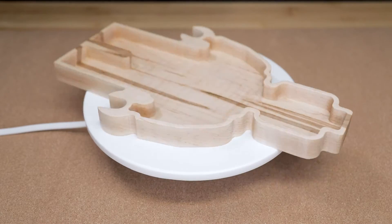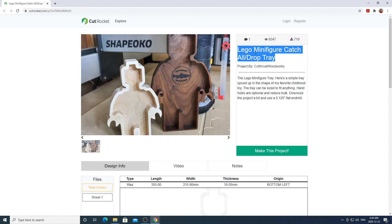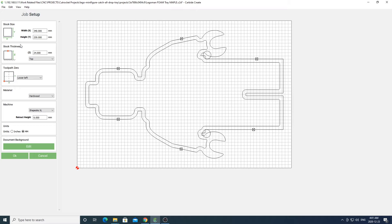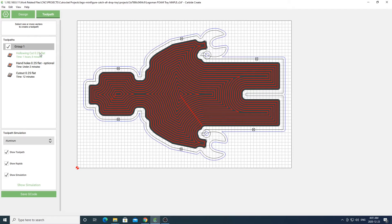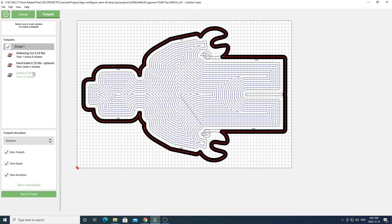Next up we're going to be doing this fun Lego man tray. Again, the links to download this file will be in the description box below. Once you've downloaded the file, go into the setup and change the settings to whatever material you'll be using. You can then go into the toolpaths and you'll see that there are three toolpaths for this project. The first path will be the pocket cut for the inside of the tray, the second path will be for the little holes by the arm — these holes are optional so you can disable them if you don't see a use for them — and the last toolpath will be to cut out the profile of the tray.